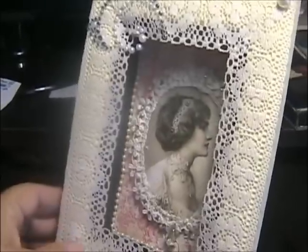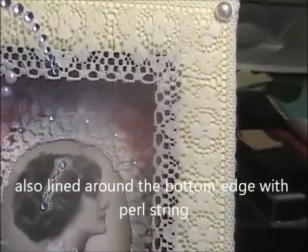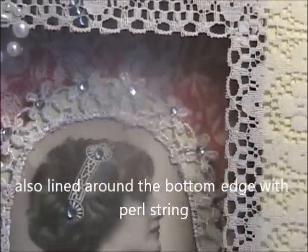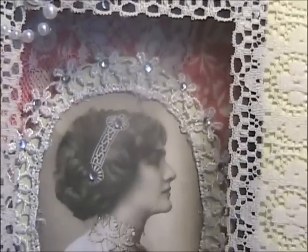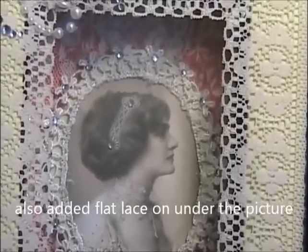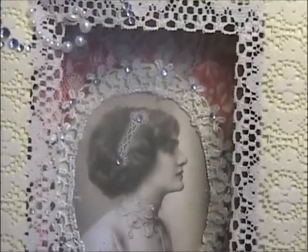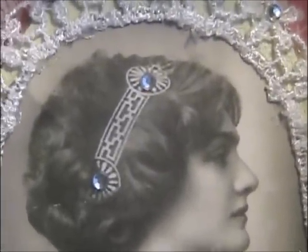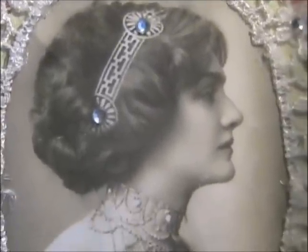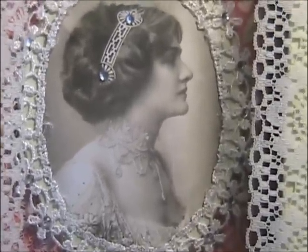I painted the inside black. I also put some card stock paper inside. I had another oval shape so I painted that ivory and I added my vintage picture on there. I added a daisy trim around the outside edge, kind of folded over slightly, and I added rhinestones to the centers of the flowers. I also put rhinestones in her hair. I used rhinestones mostly because of her necklace.